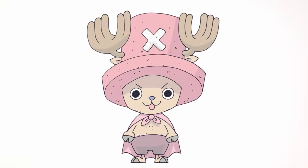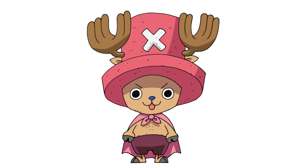And there we have it — Tony Tony Chopper from One Piece! I hope you enjoyed this lesson. Please give us a like and make sure you check out our anime playlist. I have a ton of characters in there. Thanks for watching and we'll see you again soon.